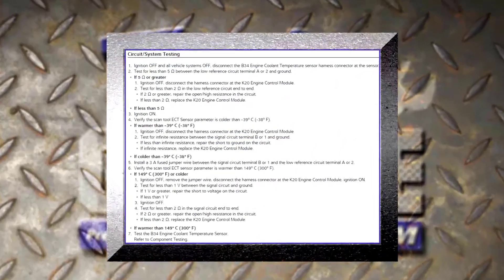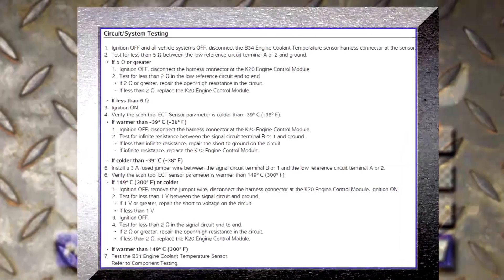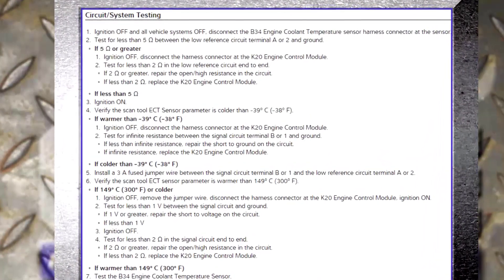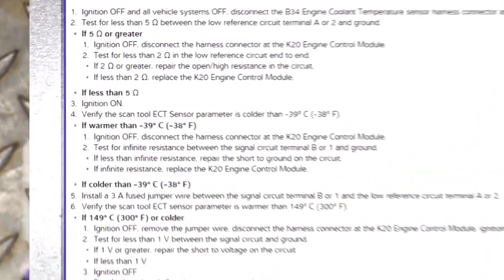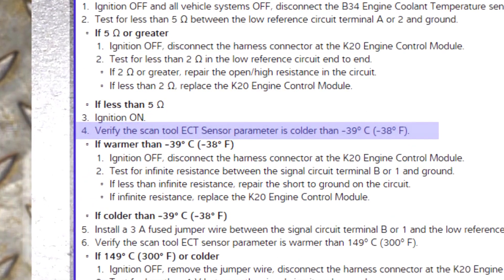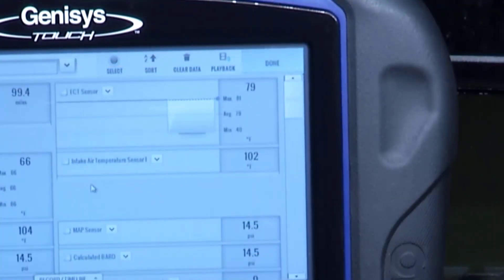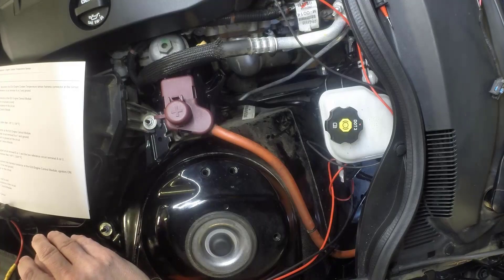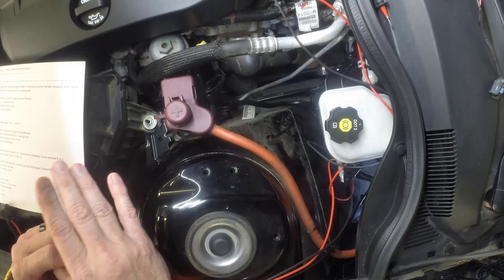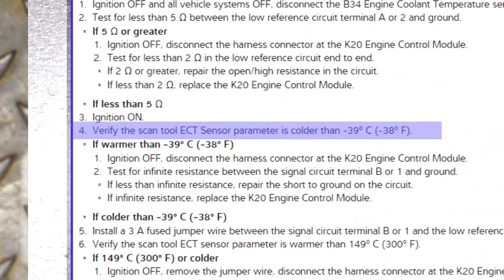Now, you can follow this flowchart at home with us if we pull up this circuit system testing. I already checked the wire resistance in the harness — it's fine. It says first, verify with a scan tool that it's colder than 39 degrees when you unplug it. Well, that's the default. Check this out — if I unplug it, it goes to negative 40. That's less than 39, so that's a good thing. If it didn't drop that far, maybe there was something going on in the wire harness or the gauge, but right now that's pretty good.